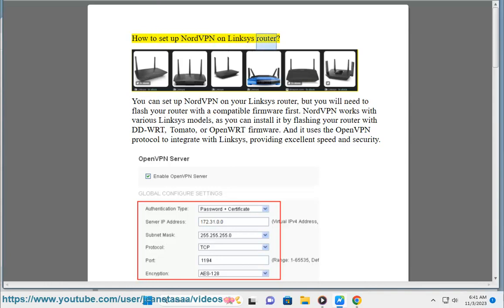How to set up NordVPN on a Linksys Router. You can set up NordVPN on your Linksys router, but you will need to flash your router with compatible firmware first. NordVPN works with various Linksys models, as you can install it by flashing your router with DD-WRT, Tomato, or OpenWRT firmware. It uses the OpenVPN protocol to integrate with Linksys, providing excellent speed and security.